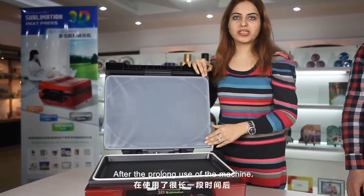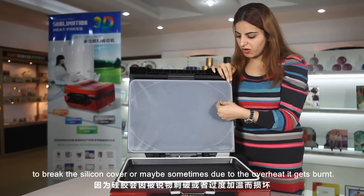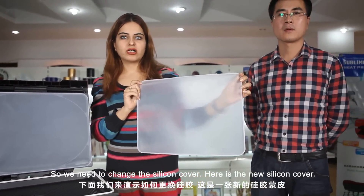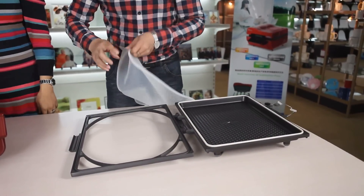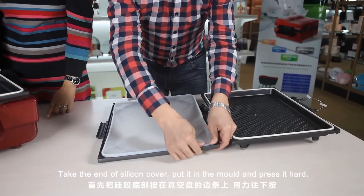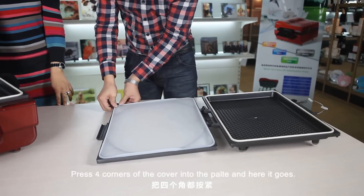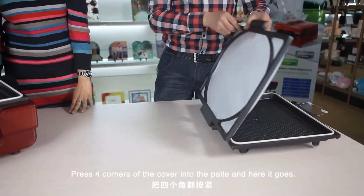After prolonged use of the machine, you need to change the silicone cover. Try to avoid sharp objects pricking the silicone cover, or sometimes due to overheat it gets burned, so we need to change the silicone cover. Here is the new silicone cover. Our technician will show how to change it. Take the end of the silicone cover and put it in the molds, press it hard. Press all four corners of the cover into the plate a little harder, and here it goes. Here is your new silicone cover ready for use in the machine.